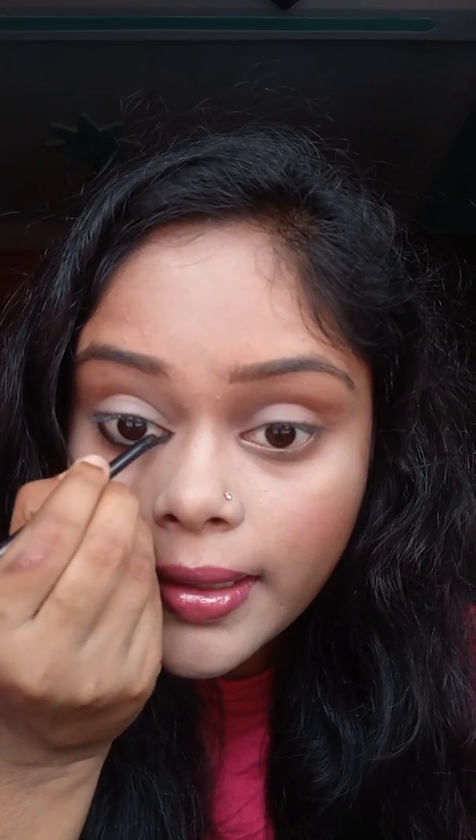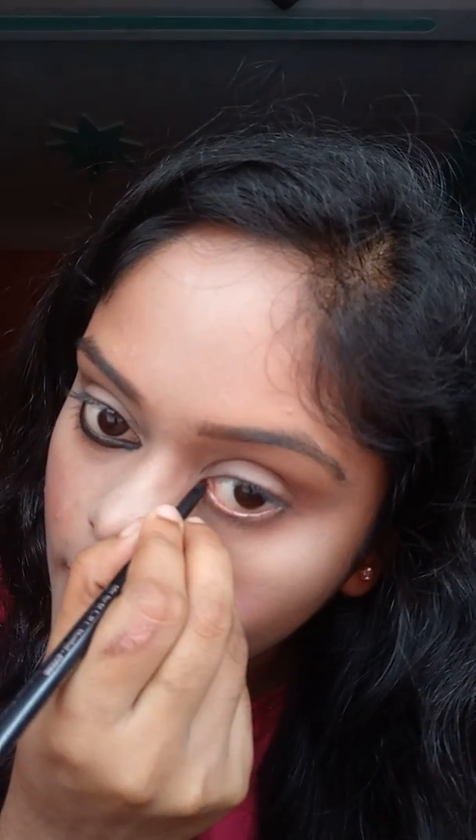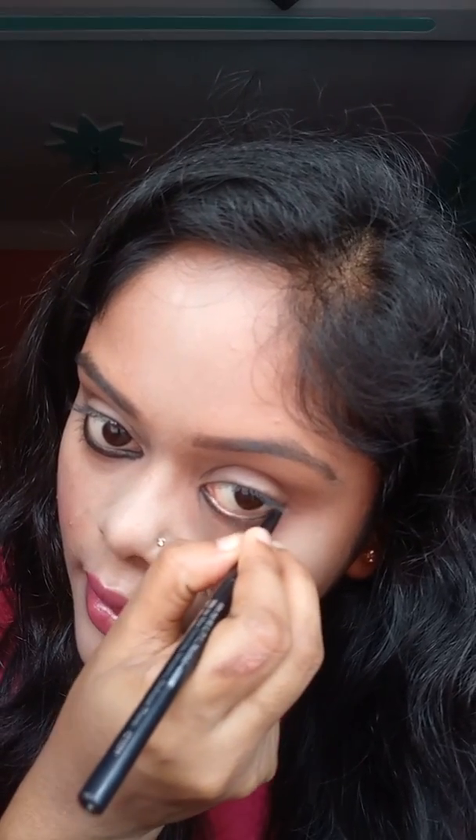Just apply it like this. Everyone likes more thick kajal, and everyone likes it light. Apply it normally like that. I will apply it on the waterline — spread it slowly, slowly.